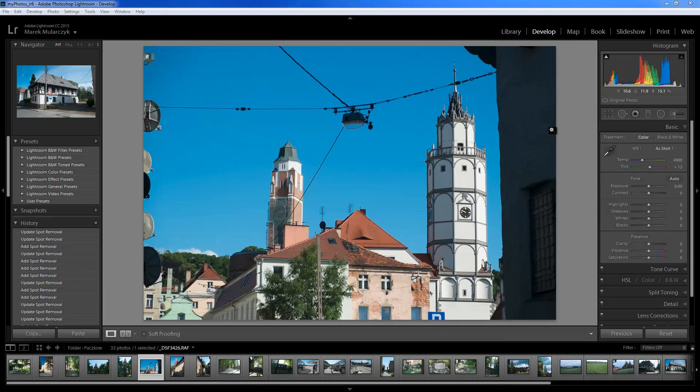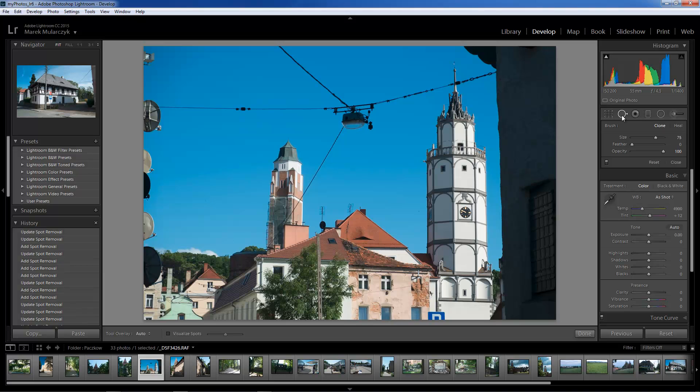So this will be a job for the Spot Removal Tool. When you select the Spot Removal Tool, you get a choice of either cloning or healing. For now, I'm going to use healing, because I want it to blend the content in that area. For size, this looks okay. I'll add just a little bit of feather on the edges — maybe about 50% or so. Opacity, just leave it at 100%.